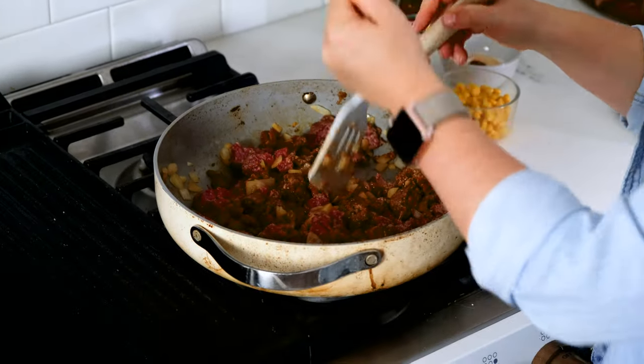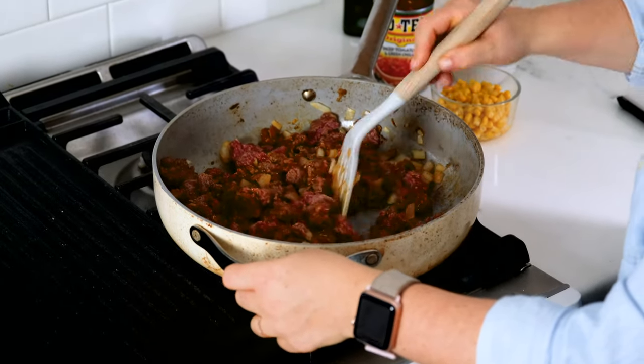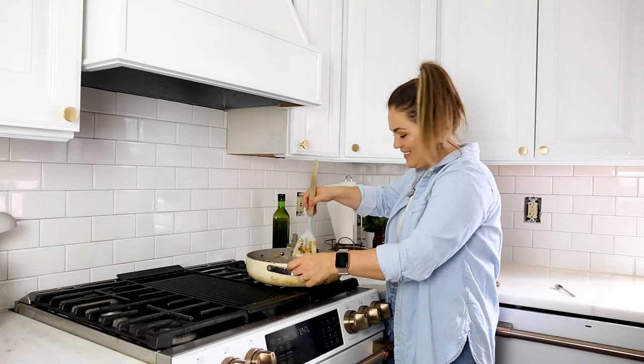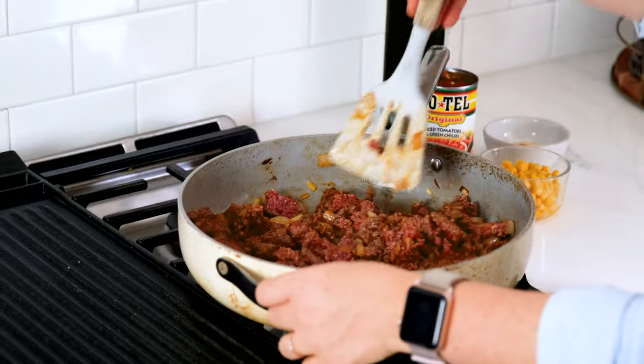They make these handy-dandy little meat smashers and grinders that are really great — you can get them on Amazon. We actually have one of those; I don't know why I'm not using it. This smells so good.